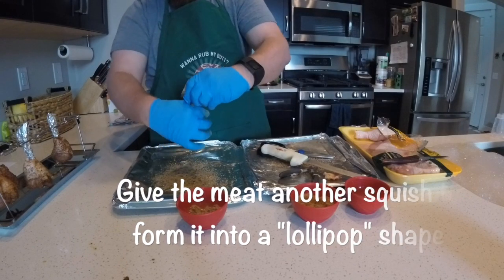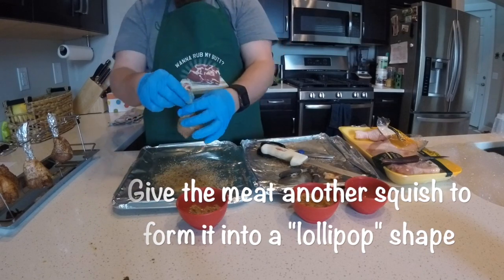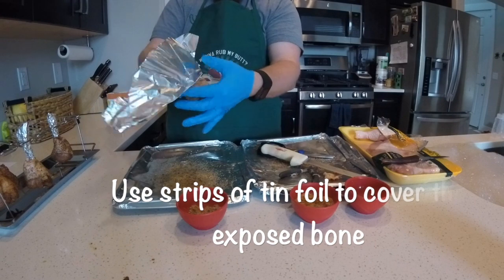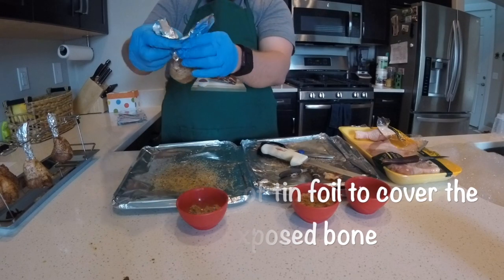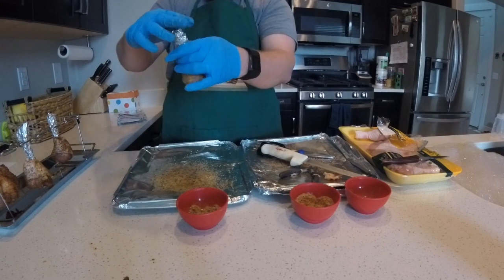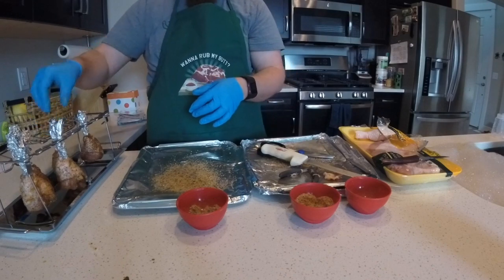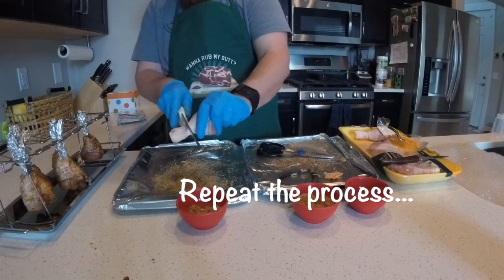Once the rub is on, squish the chicken back down and try to get it into a nice round shape as possible. Make sure it's nice and firm so it can stay down in there. Then grab some tin foil — I made these little strips pre-made to make it easier. Go ahead and wrap those around the bone. This will help the bones not dry out and crack, and it can also dry the meat out from the inside if you don't. I've got a nifty little tray, but you can just lay them straight on the rack.